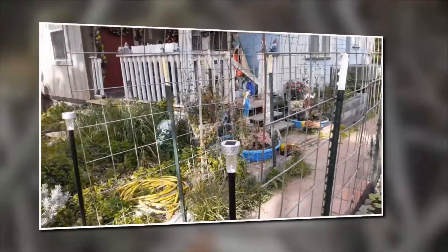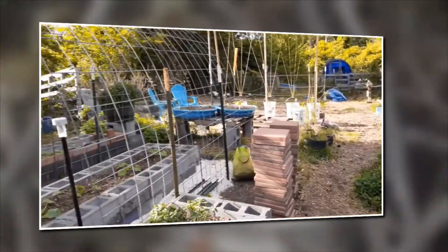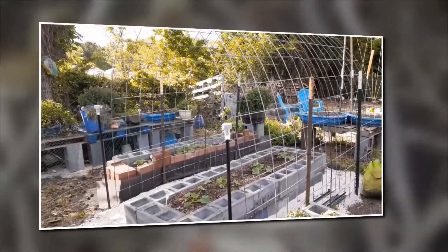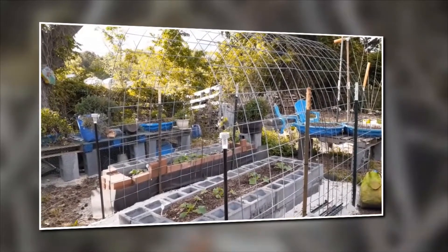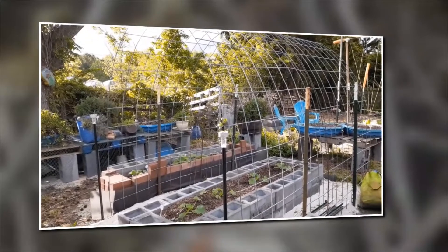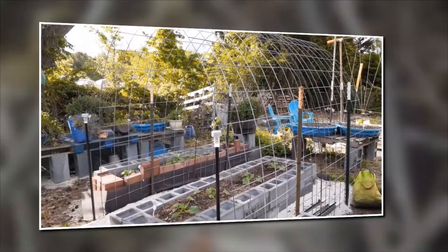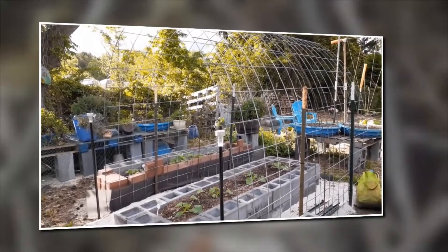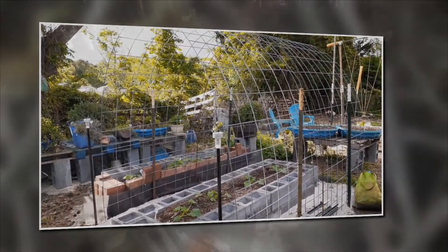Especially in this area because that cattle panel will be filled with pole beans, so having a little light in there is nice. This is the area that I was just working in and there are the pallets with my herbs, so just having a little bit of light helps out at night.